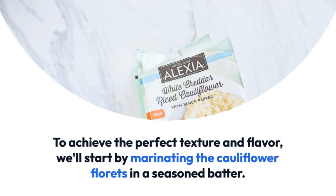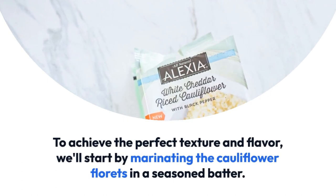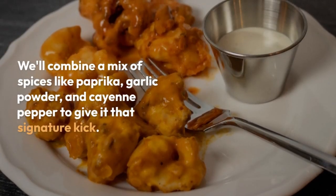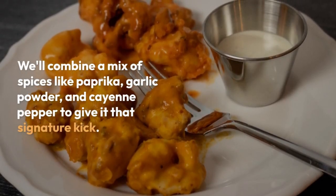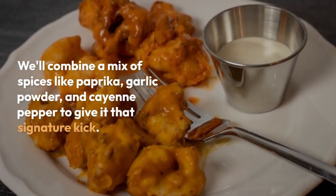To achieve the perfect texture and flavor, we'll start by marinating the cauliflower florets in a seasoned batter. We'll combine a mix of spices like paprika, garlic powder, and cayenne pepper to give it that signature kick.